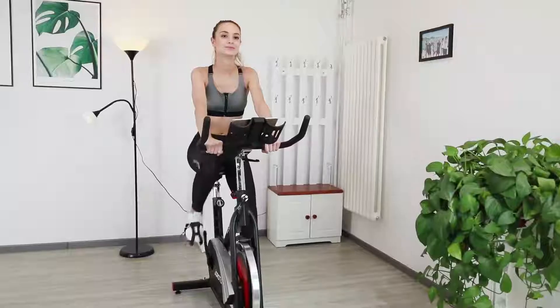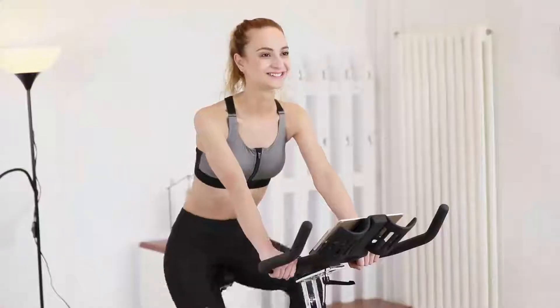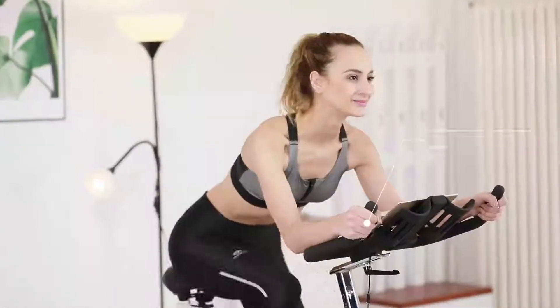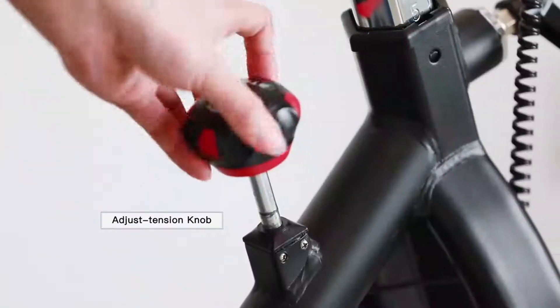The bike provides multiple grip positions for different workout purposes. The high-quality 30-pound flywheel is smooth and stable. With a simple twist, you can control the workout tension.